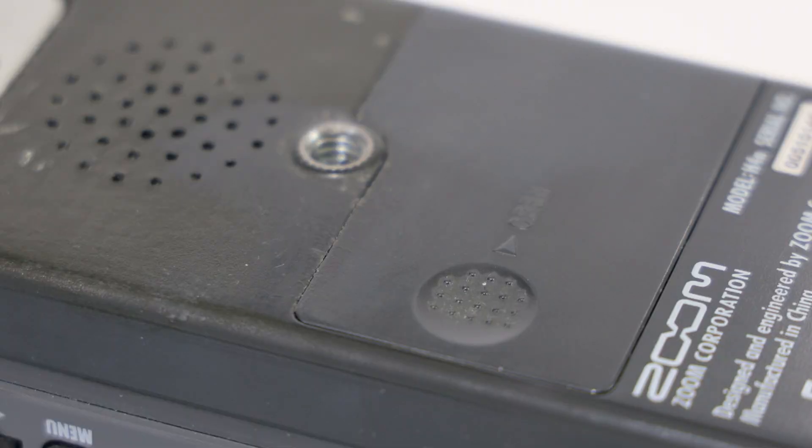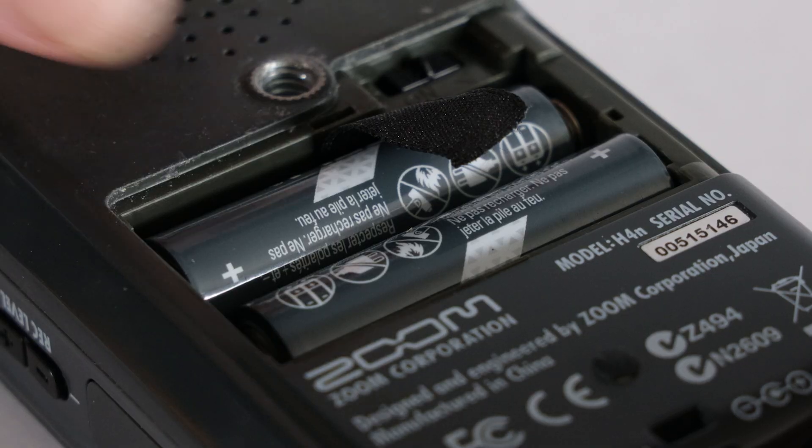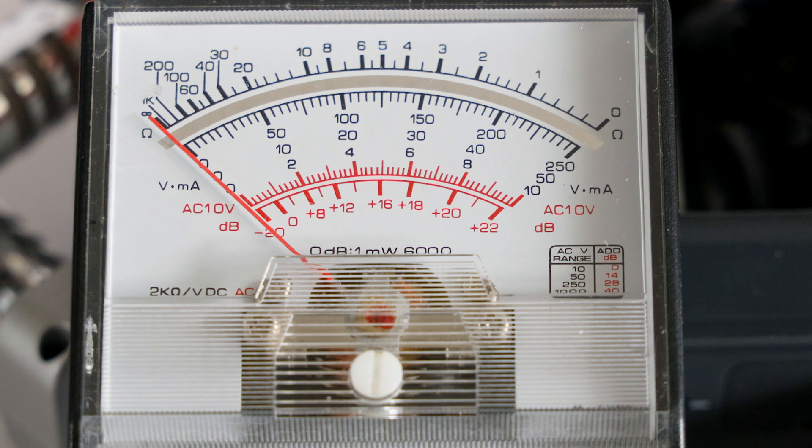Also, don't worry about having batteries in the battery compartment. When external power is connected, the power bypasses the battery compartment, so it's safe to leave those batteries in place. I've checked this by taking the batteries out and powering up the H4N from the power bank and testing the voltage across the battery compartment terminals.